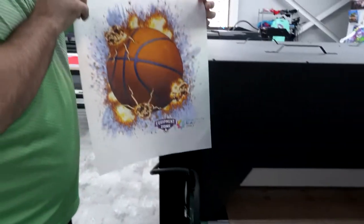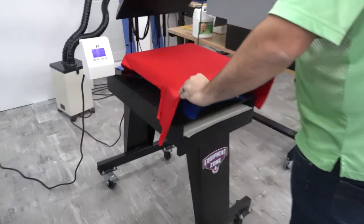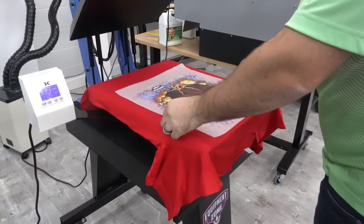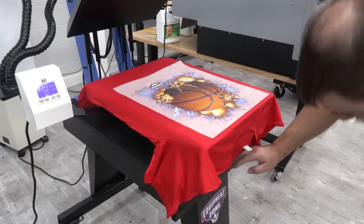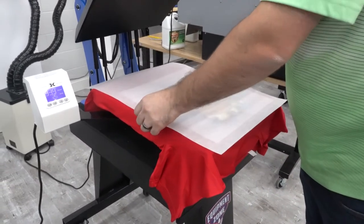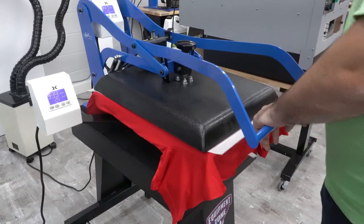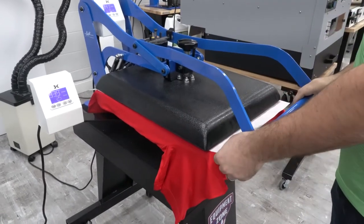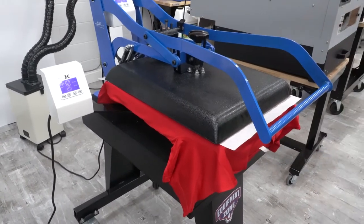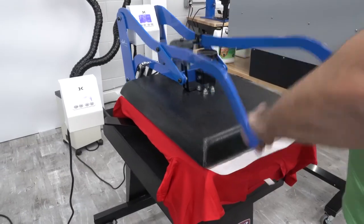To apply the transfer, position your shirt on the heat press as you normally would. Place the DTF transfer ink side down on the shirt. Cover the transfer with the same silicone coated parchment paper you use when drying pre-treat or curing DTG prints on a heat press. Press the shirt at 300 to 330 degrees for 15 seconds using medium pressure.